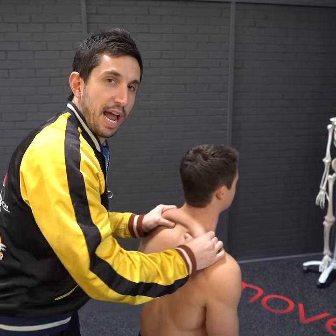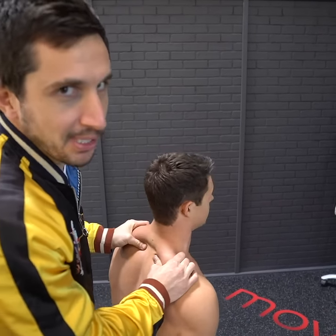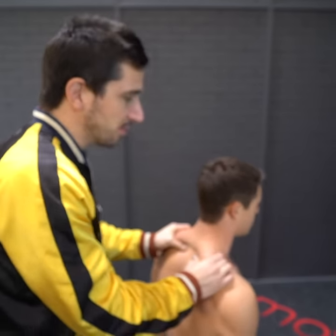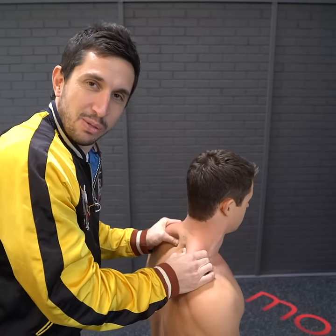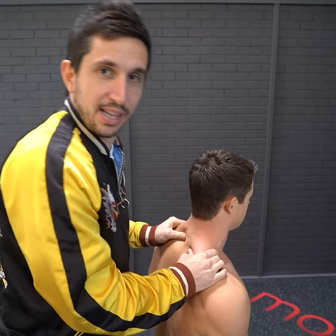Grabbing and massaging somebody's traps — first of all, they stop talking when you do this. Number two, it connects you with the person, and it just feels good. Almost every human being loves this.